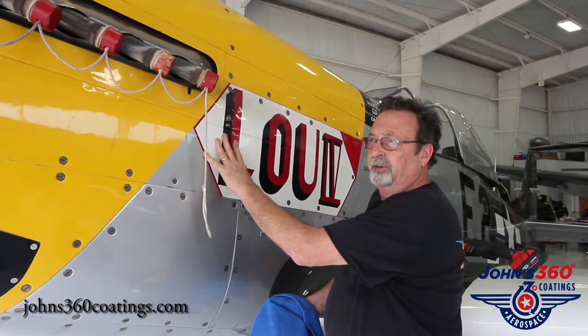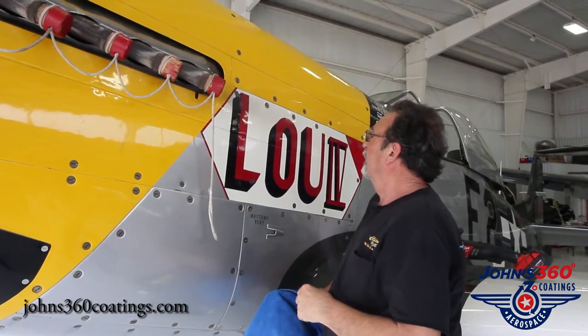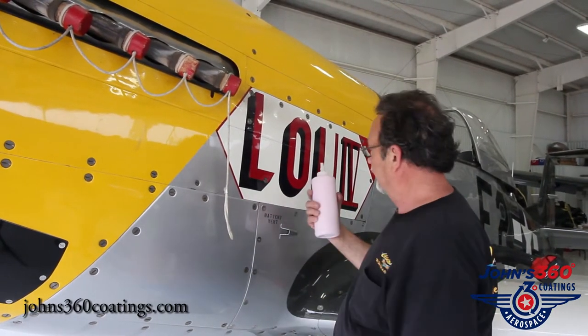So we chose this area, this P-51 Mustang, because of the exhaust. The exhaust puts out a lot of residue there and keeps the paint stained up, makes it hard to keep clean. And we're going to see if we can't polish this back down using our John's 360 polish.